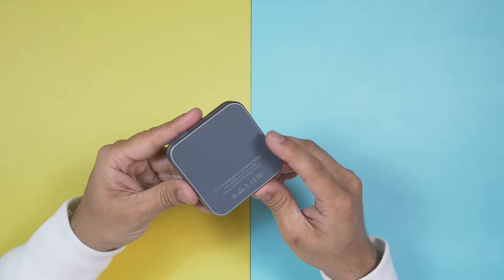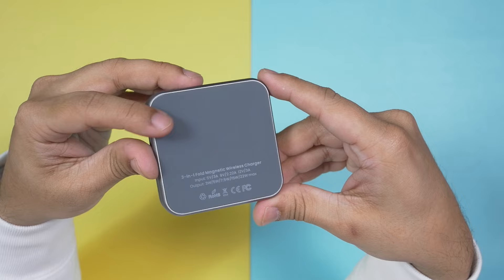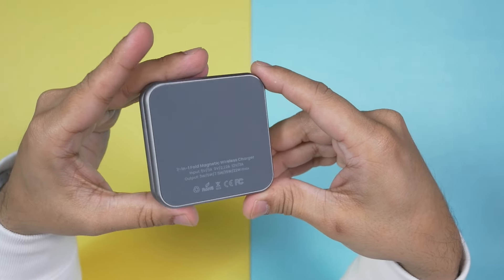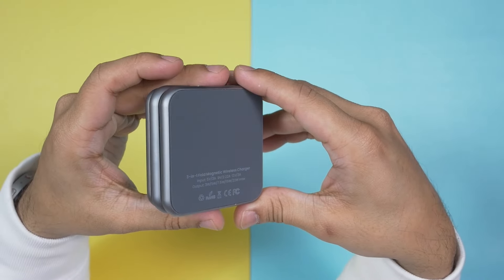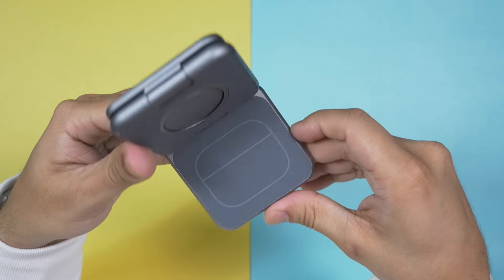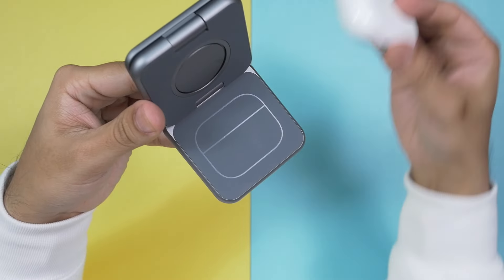At the bottom of this 3-in-1 foldable magnetic wireless charger, Khusio has placed a very nice silicone rubber pad, so on any flat surface it will be very difficult to move or tip it over. It has its own weight, and with an iPhone on it, it actually stands still. They've even drawn an AirPods icon on it so you know exactly where to place your AirPods.